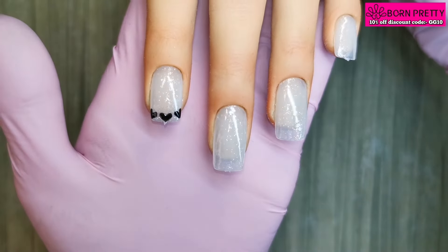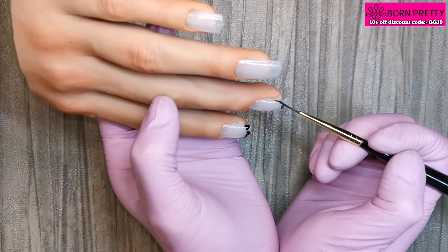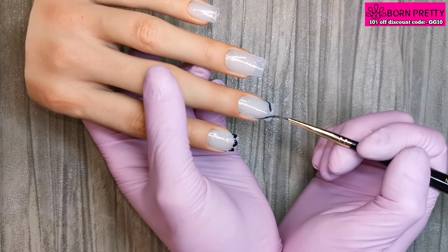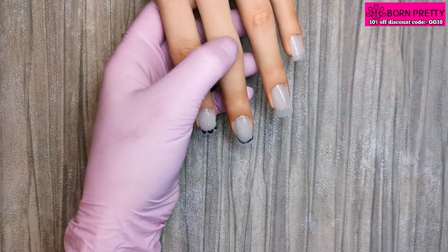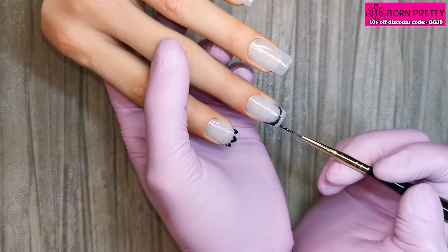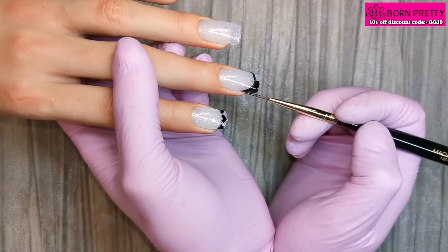On this middle nail I'm going to be painting a black French tip, and I'm going to do the same on the pinky nail as well. When I'm painting a French tip with gel polish or gel paint, I like to get my smile line nice and neat first and then go in and paint the rest of that free edge.